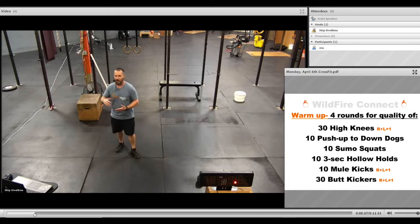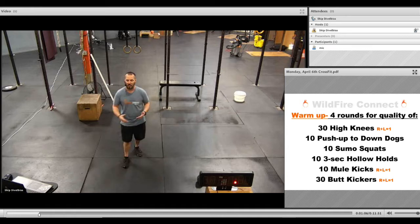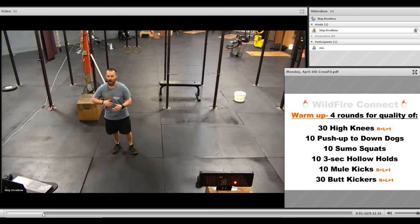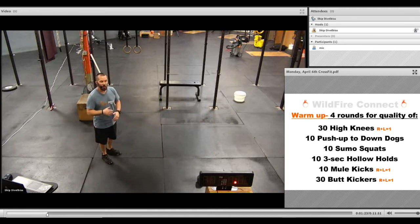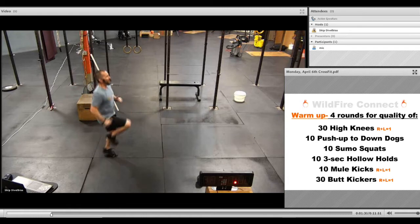We've got kids' classes and teens' classes five days a week. So we're focusing on quality and really getting the intensity where you need it and the stretching where you need it. We're starting off with high knees — you're going to do 30 of them, and it's right plus left equals one rep. So get those knees up as high as possible, get that heart rate up, and get that intensity going.